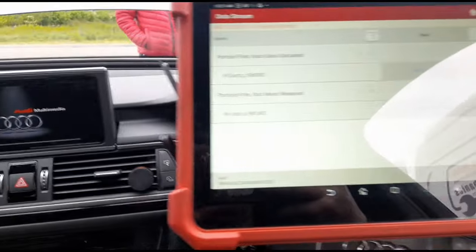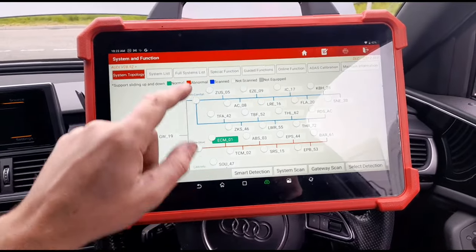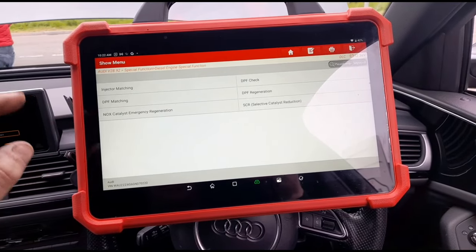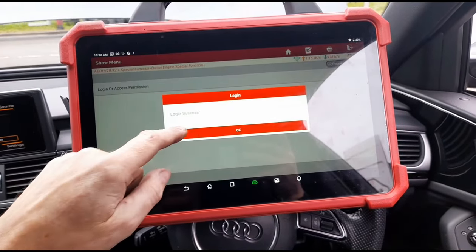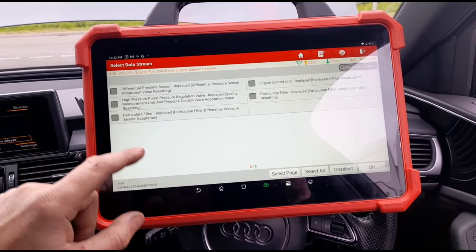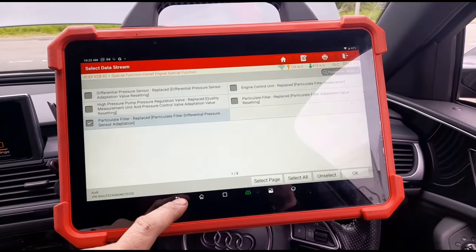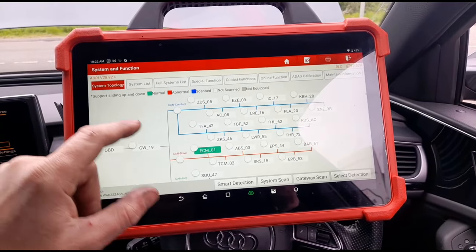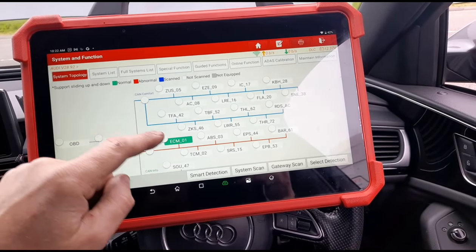In the meantime, we're going to turn off the engine management light using the Launch Eurotab 3 scan tool. Going to go to Special Function, Diesel Engine Special Functions, DPF Matching. Do a login, then select Particle Filter Replaced and Particle Sensor Adaption. That's finished correctly — that will allow us to delete the P200200 code. We've already deleted that just off camera, so that process is now done.